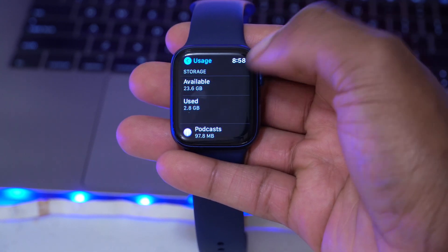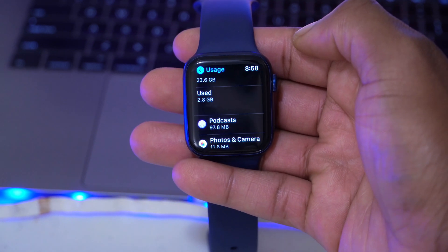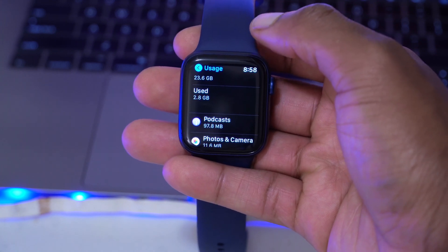Looking at the storage being used with this update, before on the previous version the storage was 2.8 GB, so not much of a change there. Now let's look at some new features, changes, and bug fixes that came with watchOS 7.1 beta 2.